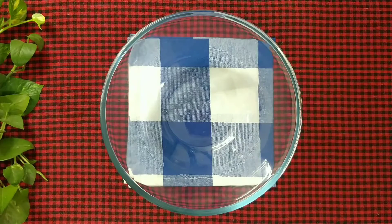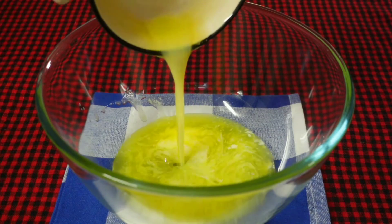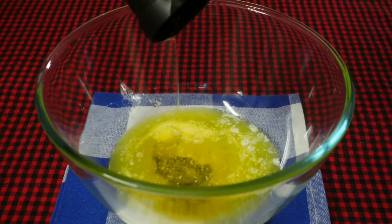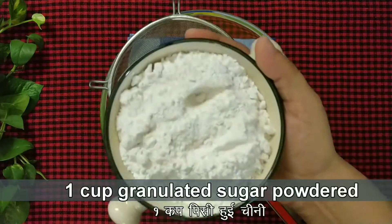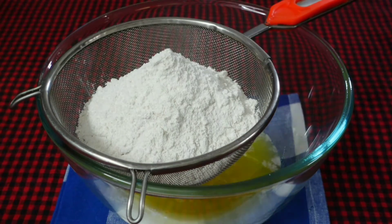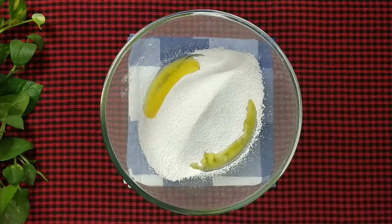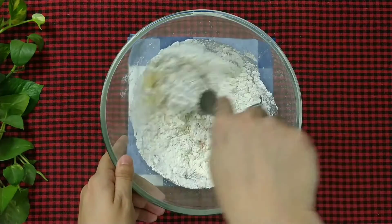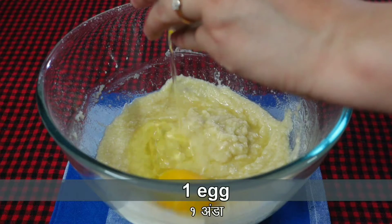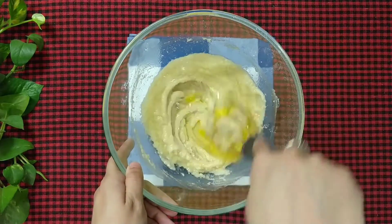To make chocolate chip cookies, grab a bowl and add half cup of melted unsalted butter and 3 tbsp of refined oil. Now place a sieve and add 1 cup of granulated white sugar, powdered. Give it a good mix. Then add 1 egg and 1 tbsp vanilla essence. Mix it very well for about 2 minutes.